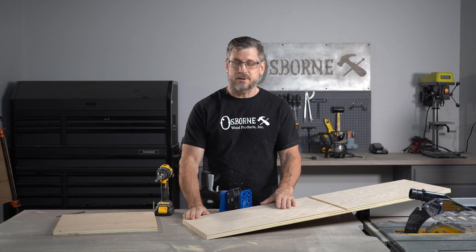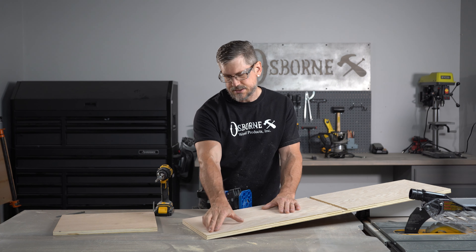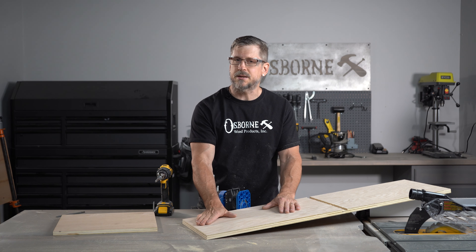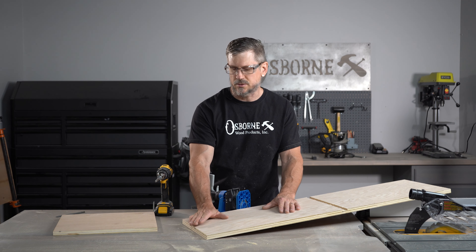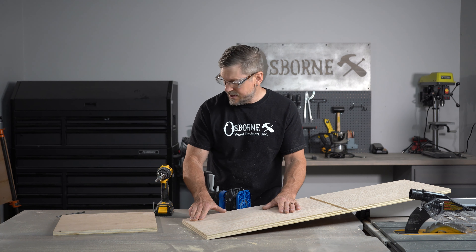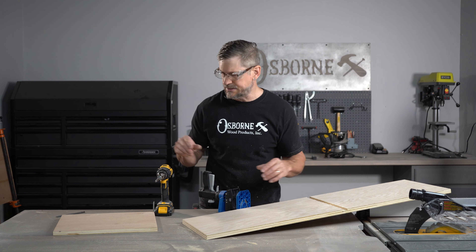So the next step is to put a few pocket holes into the top of our back and the top of our sides. That's how we're going to attach that solid oak top that we had glued up. And then I think we'll be ready to assemble our basic case.